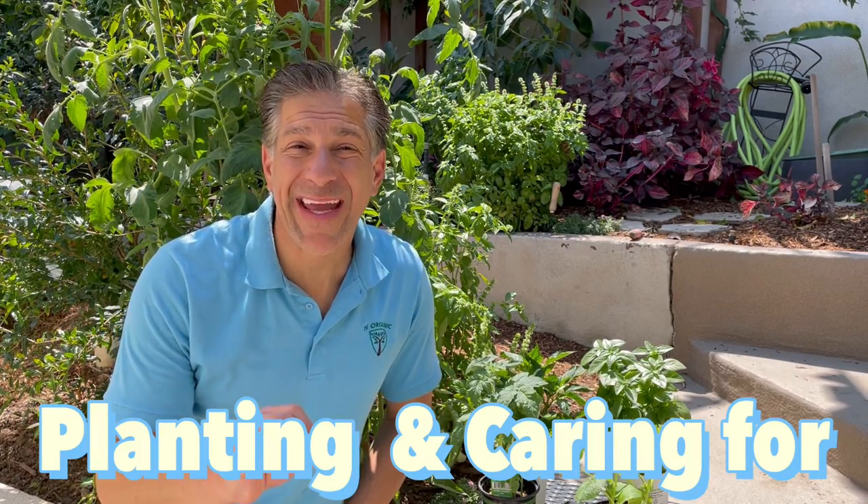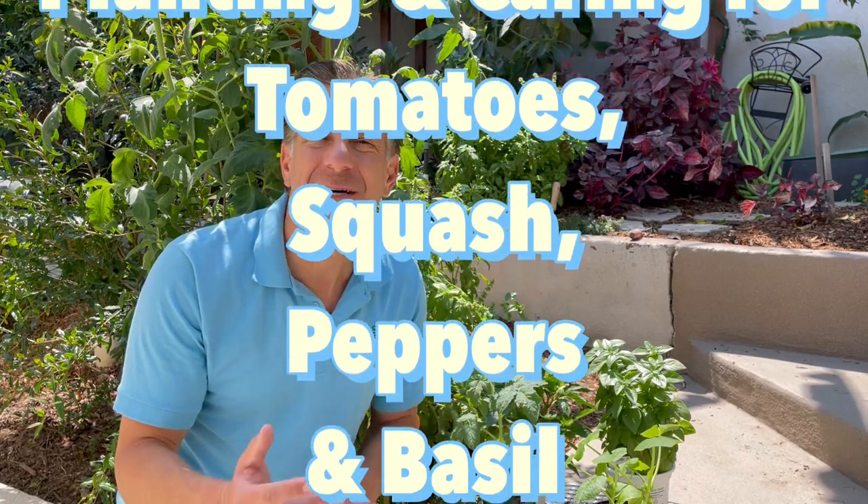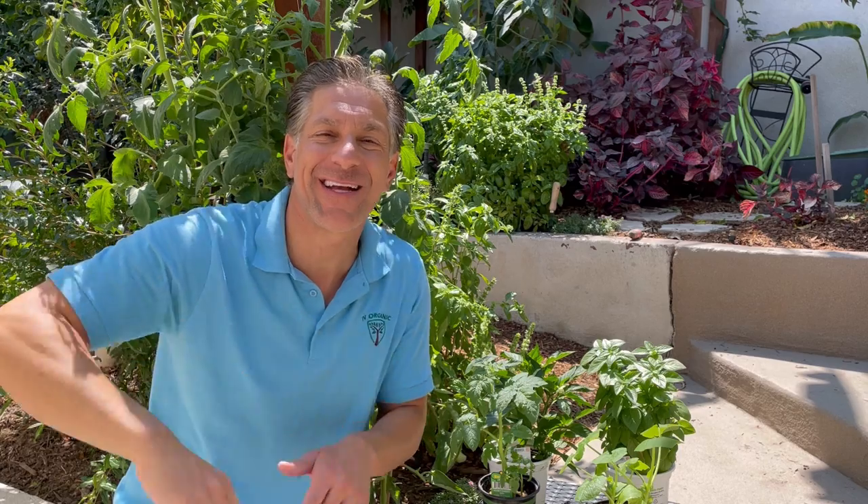In this lesson, I'm going to teach you how to plant and care for tomatoes, squash, peppers, and basil. Hi, I'm Charles Malky, biologist and plant expert with Ivory Organics, where we grow cool plants, and author of Saving the World with the Home Garden.